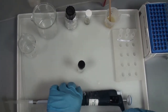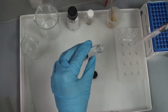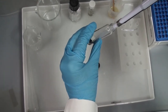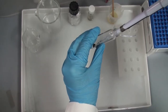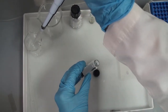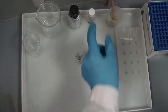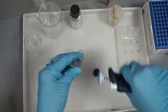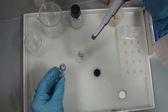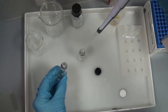Now we will remove the propylene oxide and replace it with a mixture of propylene oxide and resin, one to one. This mixture will be left for one hour. We put it on the sample and leave it for one hour.